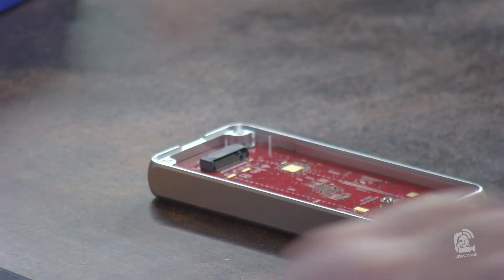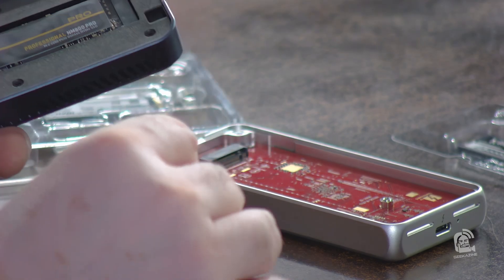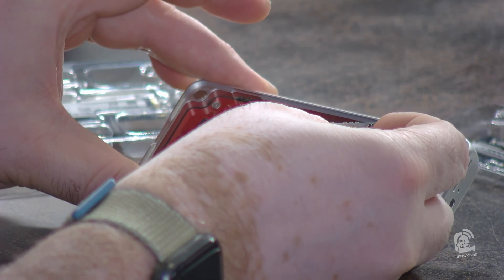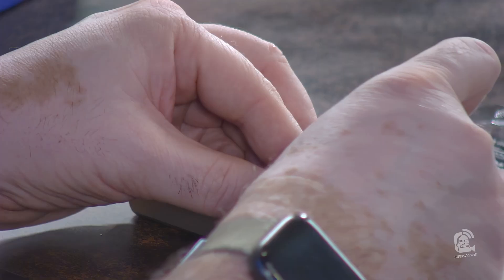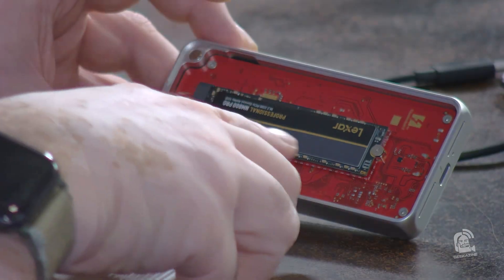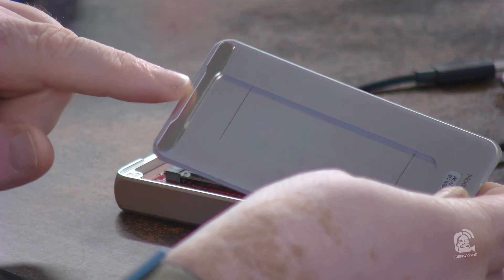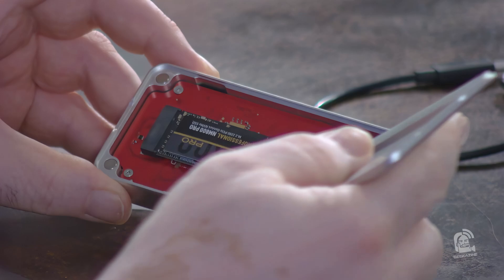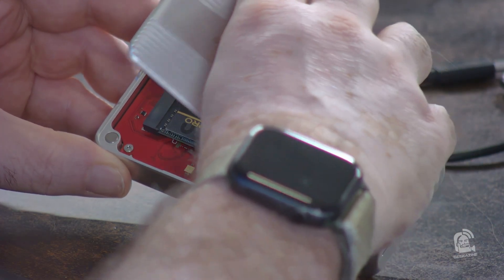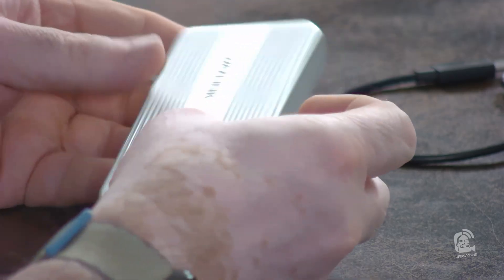I have the Lexar Pro Professional NM800, which does 7,500 megabits per second — I'm going to put this into the Wavelink. The included screwdriver is not magnetic, so don't lose the screw. There's the Lexar Pro seated in the slot. The lid ties down magnetically — you can see the metal strip and the two magnets. We put it in and bring it down, and you hear that definite clap. Now I'll take the cable and plug it into my Mac mini M4.